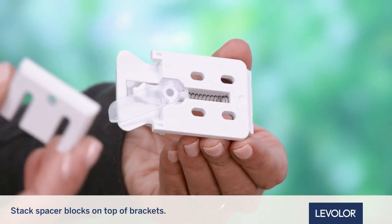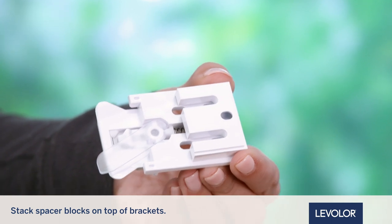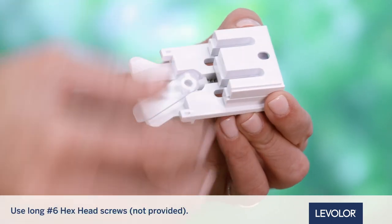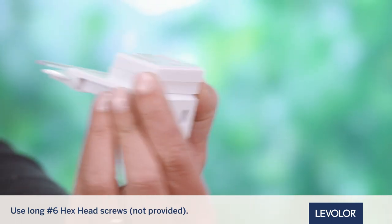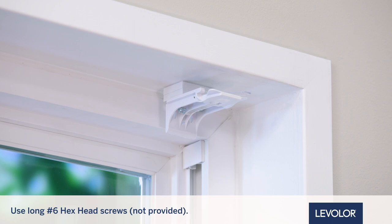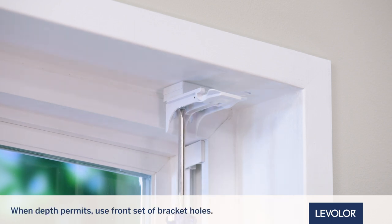If using spacer blocks, stack the spacer blocks on top of the installation brackets. Using number 6 hex head screws that are long enough for secure installation, install the screws up through the underside of the installation bracket and spacer blocks into the mounting surface. Use the front set of bracket holes when depth permits.